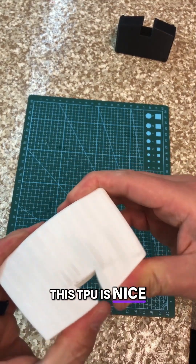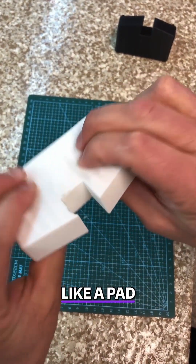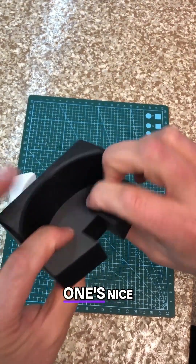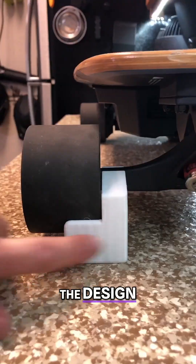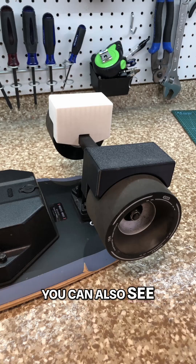Both of the prints came out very nice. This TPU is nice and squishy, whereas this one's nice and solid. The design basically had zero clearance between the chocks, and when I was doing the fit check, you can see this black chock broke. You can also see that the flexibility that the TPU gives is really perfect for this situation. I'm pleased with this, but I am going to make one last design tweak.